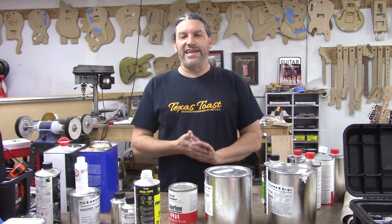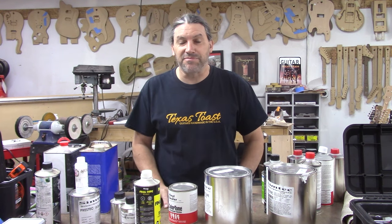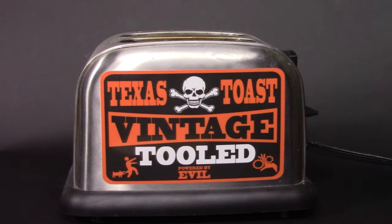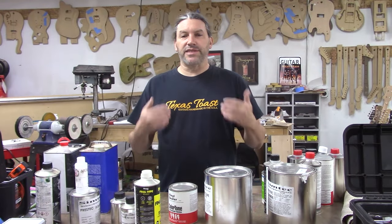You got your guitar all done and now it's time to paint it. You have no idea what you're going to do next. Hey everybody, this is Matt and we're at Texas Toast Guitars. Thanks for watching.